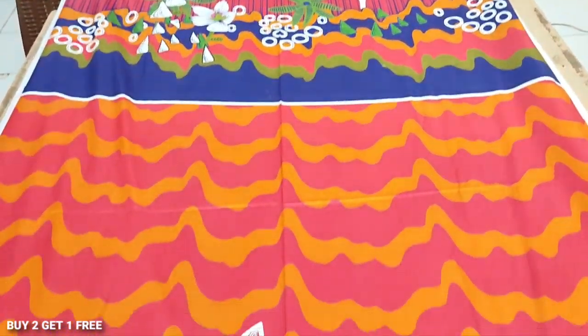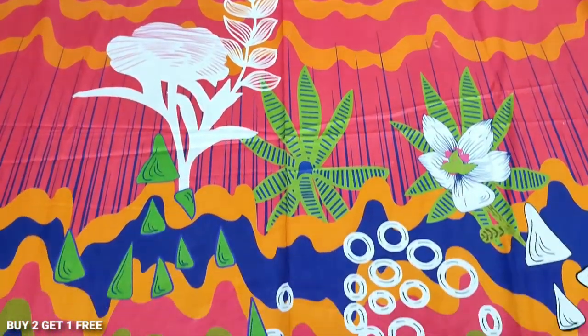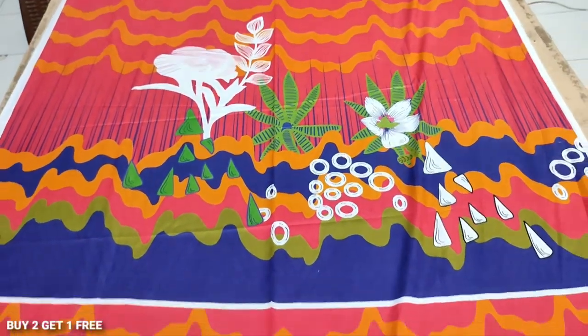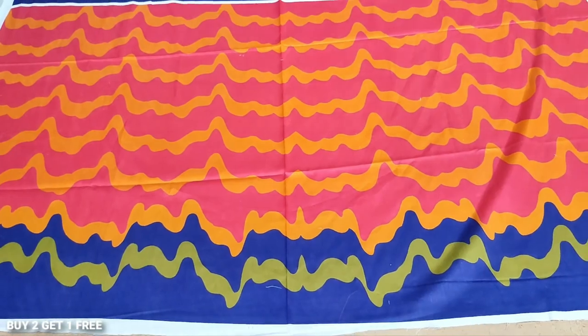This is the back area and sleeve. This is the sleeve. Two plus one scheme. This is the back area and sleeve. Okay, thank you.